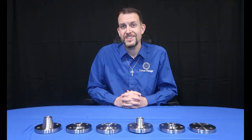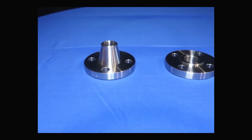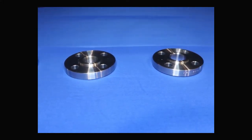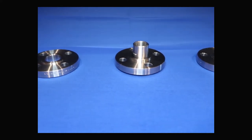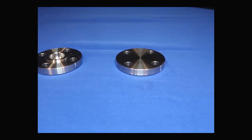In this video, I'm going to go over the six basic types of flanges for ASME B16.5: the weld neck, threaded, slip-on, lap joint, socket weld, and blind flange.